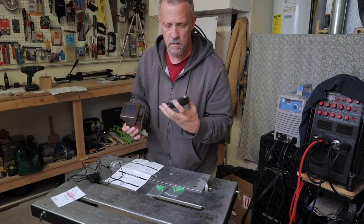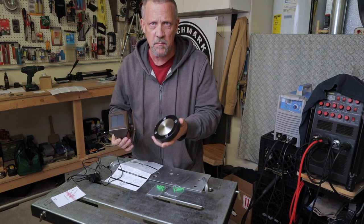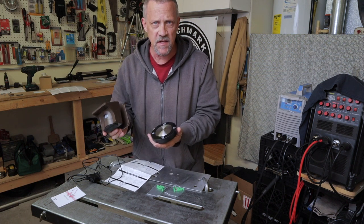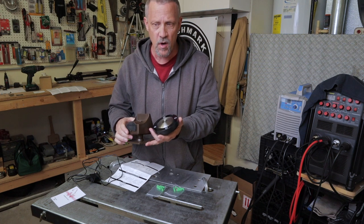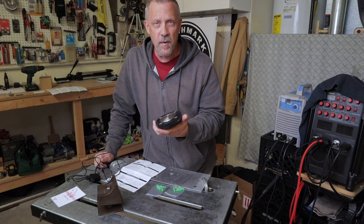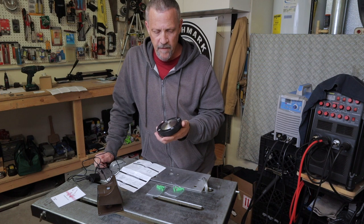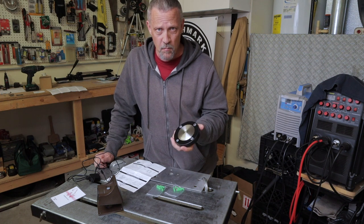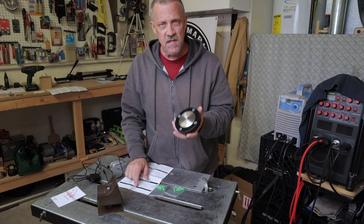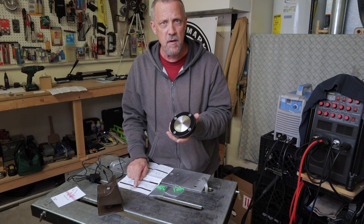I'll get this receiver mounted on the wall somewhere in the house — I'm probably going to put mine in my laundry room. Then we'll see about mounting the second sensor above my garage door to cover the driveway area. I'll do a follow-up on this in a month or two and let you guys know how it's holding up for those of you who are interested.